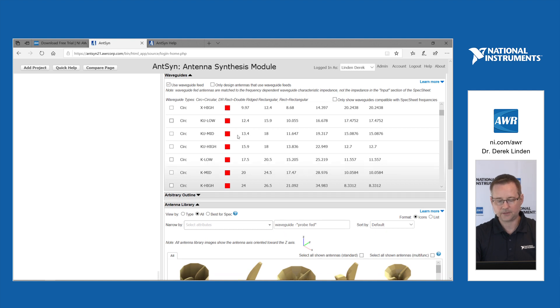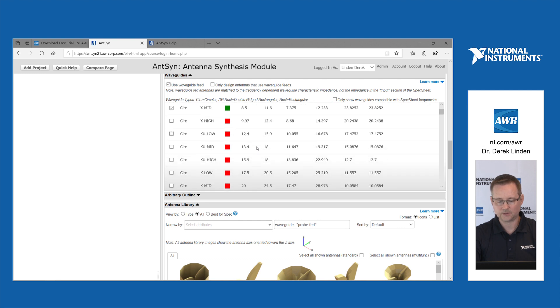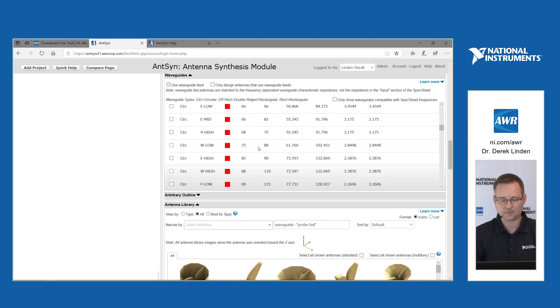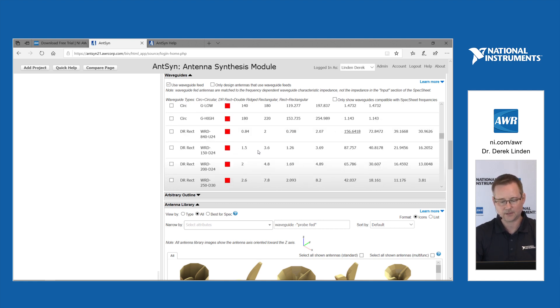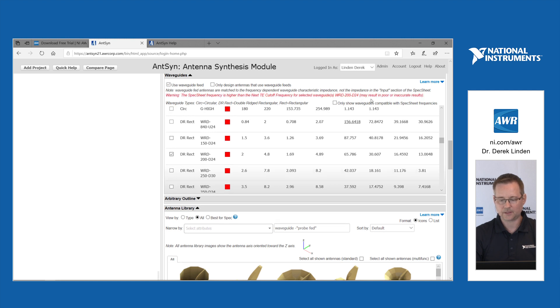If your antenna frequency is below the low frequency cutoff, it will not allow you to select that waveguide. But if you want to try something higher — above the high cutoff frequency — it may result in poor or inaccurate results, but it will allow you to give it a try.